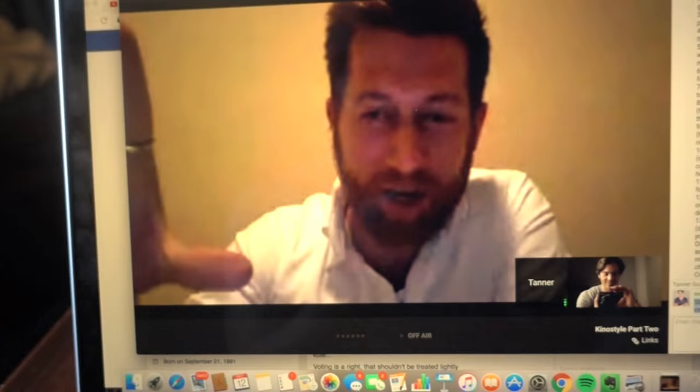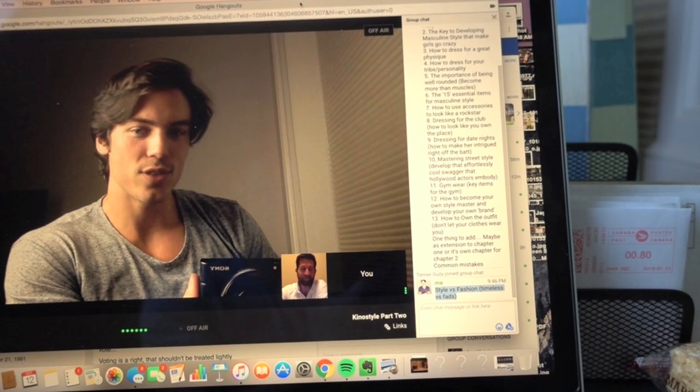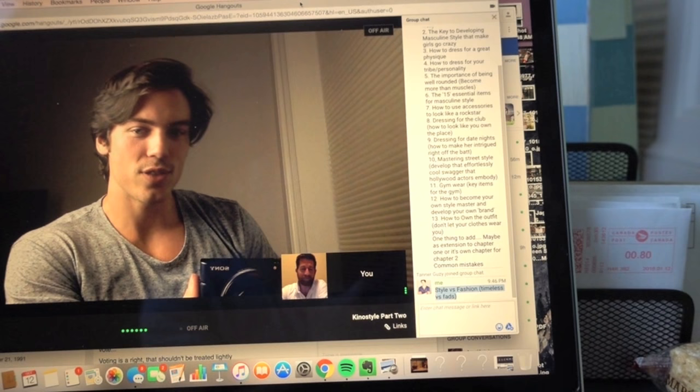We've been on the call for a couple hours — from like 8 o'clock to 10 o'clock. We covered some amazing stuff. This discussion was incredible, Tanner. As pumped as I was before, you know how you get a natural high off of really good conversations with guys who just get it? That's what we just did, and that's what you guys are gonna get. What was one thing from this call we want to share with our YouTube viewers right now?